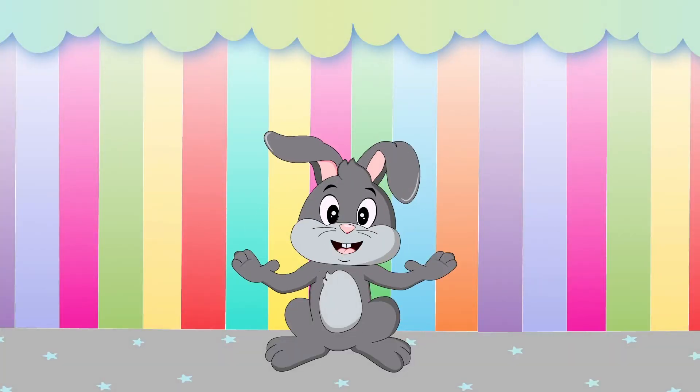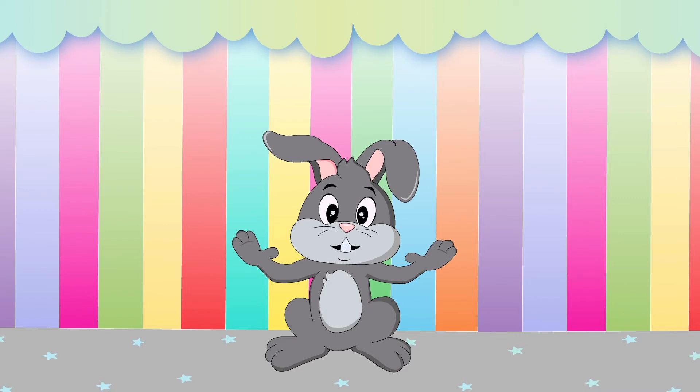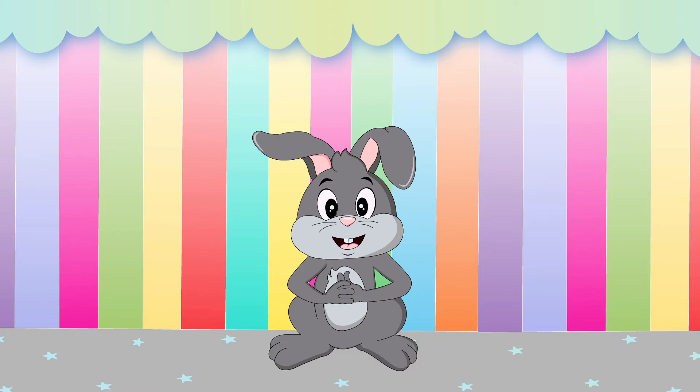Hi, friends! I'm Funny Bunny Frankie, and I'm going to show you how to write the uppercase letter X. Ready? Let's go!